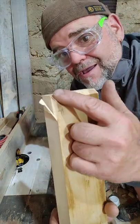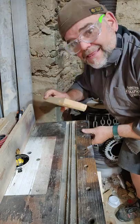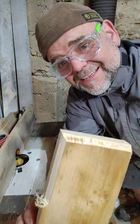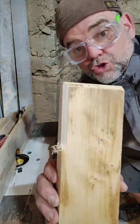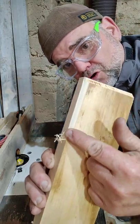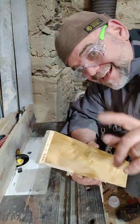But don't worry — as long as you've done your end grain first, you can get rid of that breakout. Just like that. So remember, whenever you want to shape a piece of wood using a router table or a hand router, always do the end grain first and finish with the long grain, because you'll remove the breakout. It's simple. Ta-da!